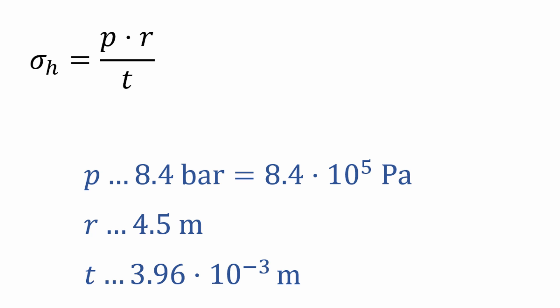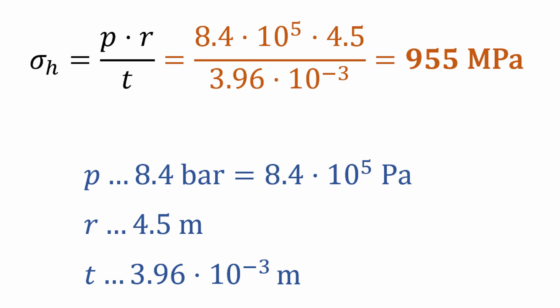Elon stated that to get Starship to orbit they need 6 bar of pressure. Moreover, he stated that they want a 40% margin for human rating, which results in 8.4 bar — that is 0.84 MPa, or 8.4 × 10⁵. The Starship is 9 meters wide, so the radius is 4.5 meters. The thickness of the material is 3.96 millimeters, which is 3.96 × 10⁻³ meters. Putting this together, we get a hoop stress of 955 MPa.